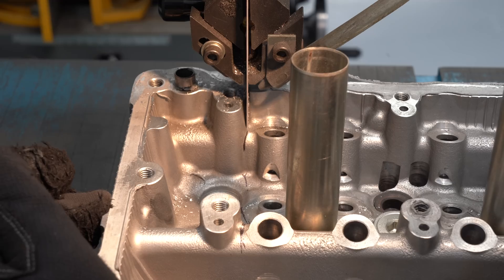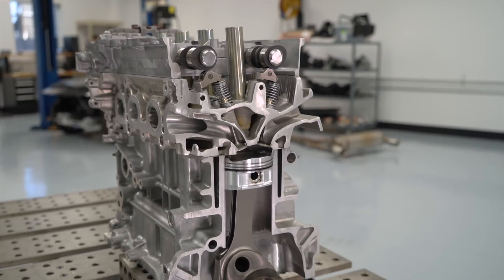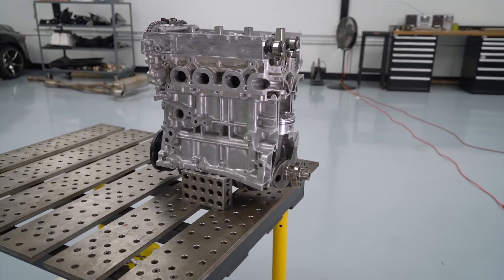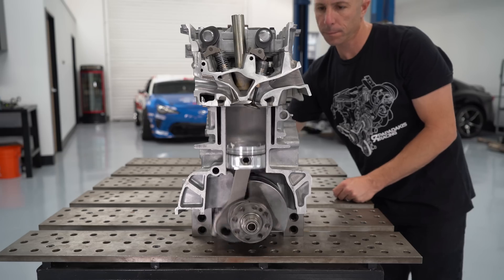I've also cut apart our current engine we use in competition, the 4-cylinder 2AR. That way we can look inside an assembled engine moving through the four cycles: intake, compression, power stroke, and exhaust. Again, this is not the Supra engine, but the concept is the same. Let's start with the intake.